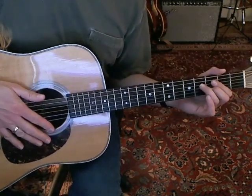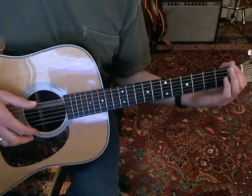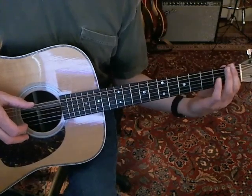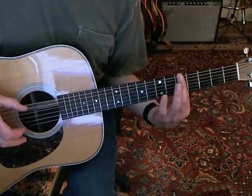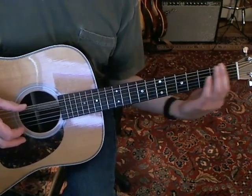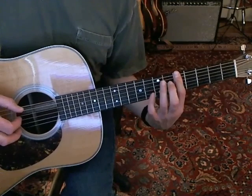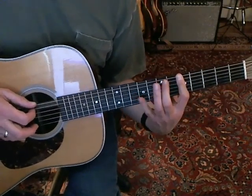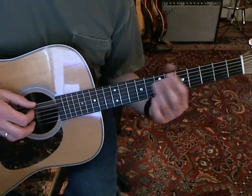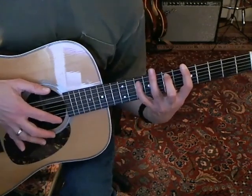And then you've got the kind of cool slide up thing that he has. What you're doing is you're just sliding up from nowhere — sliding up to the fifth fret — and you're sliding up the sixth string, and then hitting the fifth string at the fifth fret too. To get the stretch, instead of using your ring finger, do it with your index finger, because that gives you this kind of stretch.